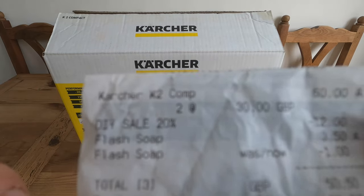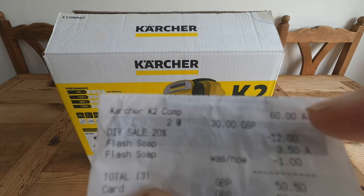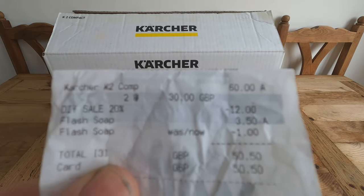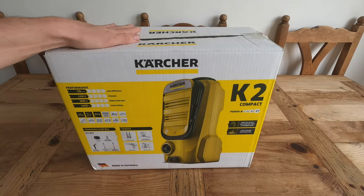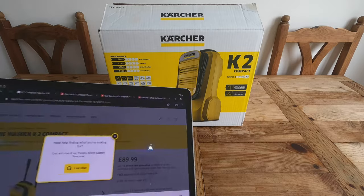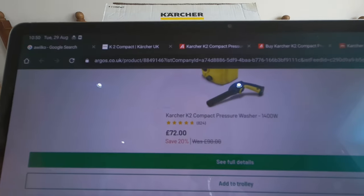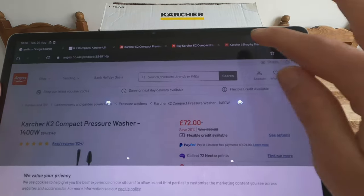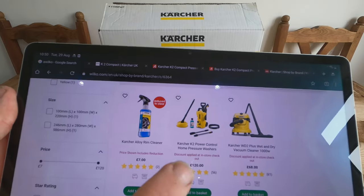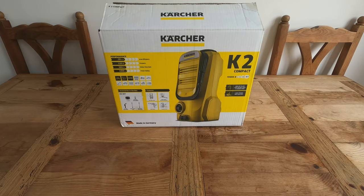I paid £24 for this pressure washer and I bought two of them. This is the receipt — obviously I can't show you all of it because it's got my car details on it — but the Karcher K2 Compact was £60 down to £30, and because I got two of them I got £12 off, plus some Flash soap as well. So £24 for a pressure washer — you will not find that anywhere else. On the Karcher website it is £90, on the Argos website it is £72.